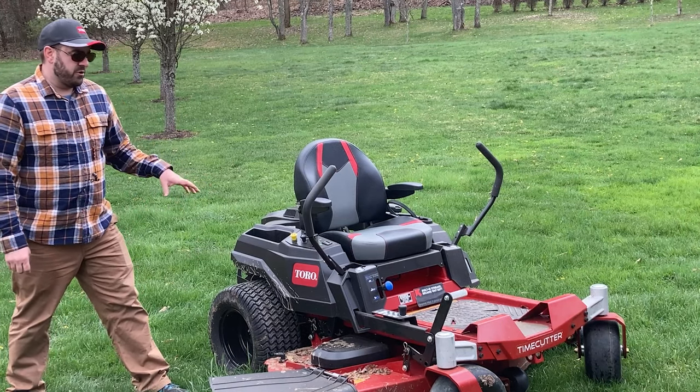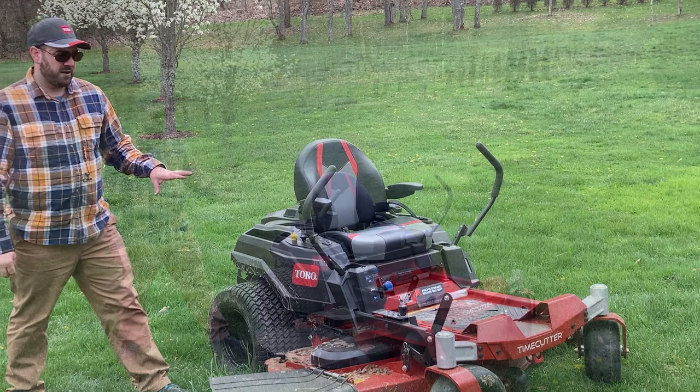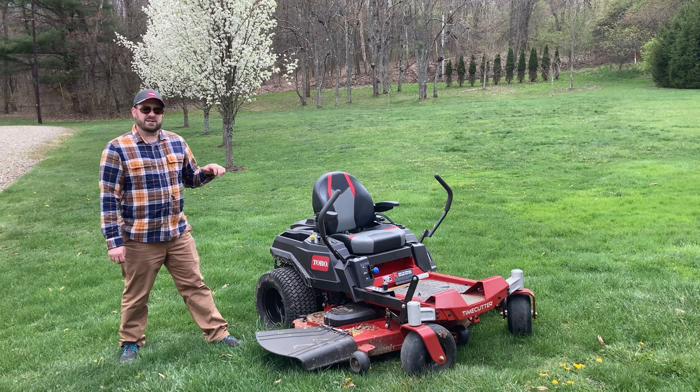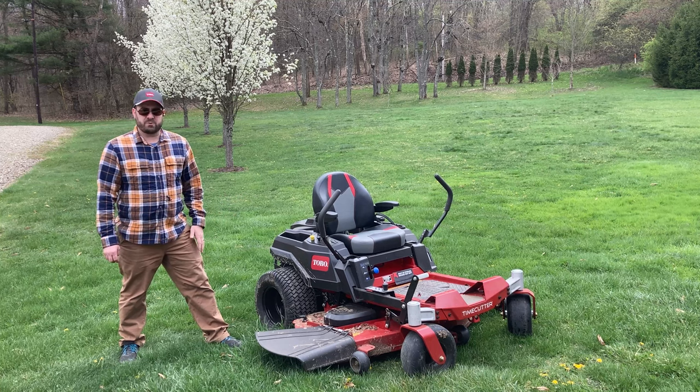I've already this spring changed the oil. We had a video about doing the springtime maintenance on the Toro Time Cutter. So if you haven't done your springtime maintenance yet, go ahead and check that video out. I think it's a good reminder of things to do to get your mowing machine ready for springtime.